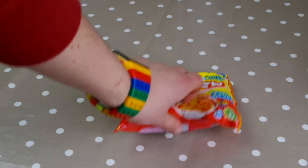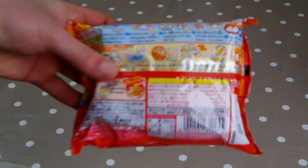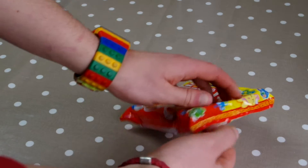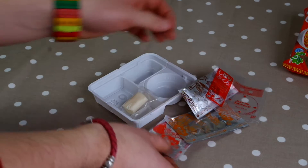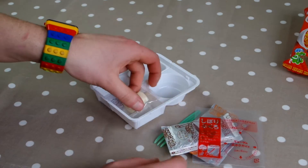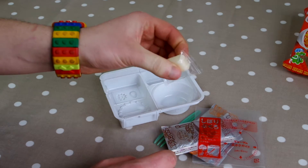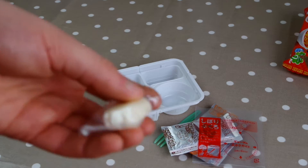Okay, so here we go. This is my Poppin' Cookin' with all my weird Japanese-y instructions on the back. Let's open it up and start mixing. So we've got one, two, three bags and a block of butter or a mint. I kind of want to eat this by itself because it looks like a little mint or something.